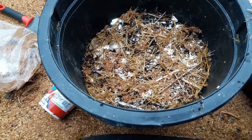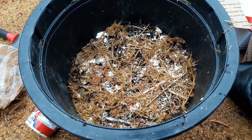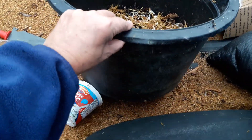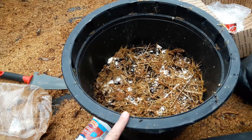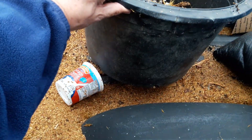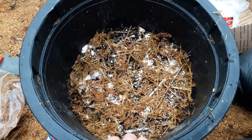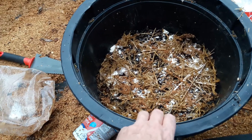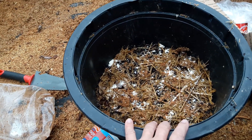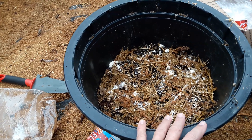Wine cap mushroom growing — I think it's also called King Stropharia. I've done containers like this, probably a three-gallon nursery container with holes in the bottom around the outside and one hole in the center. This one has magnolia chips in the bottom. I have five out in the field covered with wood chips.